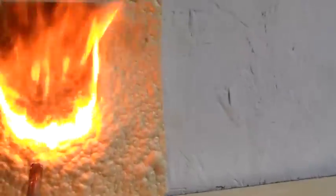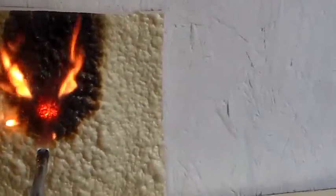This is an untreated piece of spray foam insulation, about three quarters of an inch thick. We're going to see how well it burns without any kind of treatment. And it burns — the initial flame is just incredible.